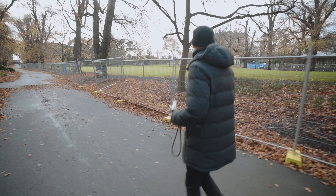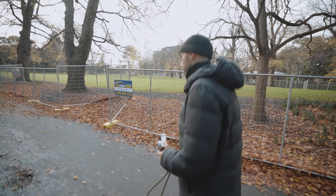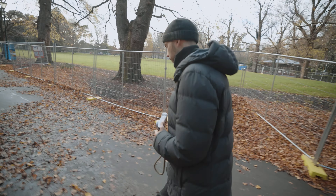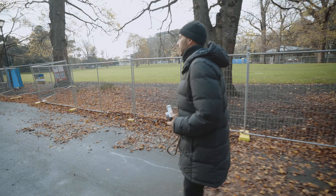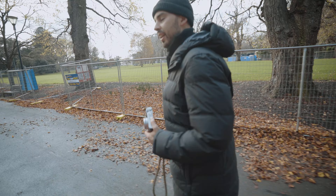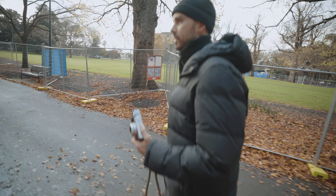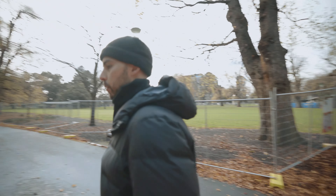I've kind of gotten used to it in the job that I do, because often I have to walk in somewhere and ask if I can take a picture of a restaurant or a cafe. And at the end of the day, it is nerve-wracking to do, it is kind of uncomfortable, but all someone can say is no. And then you just go on your way.